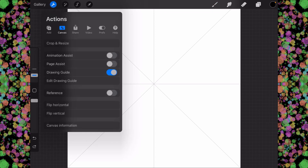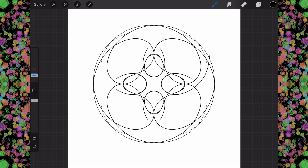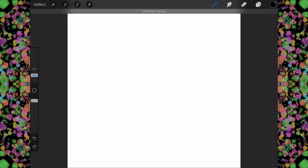We're going to go into the actions menu and turn drawing guide off. But that does not stop the symmetry from happening — it just gets rid of the lines, which is what we want to do.